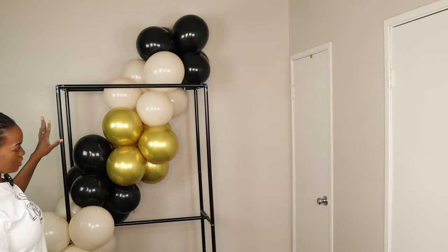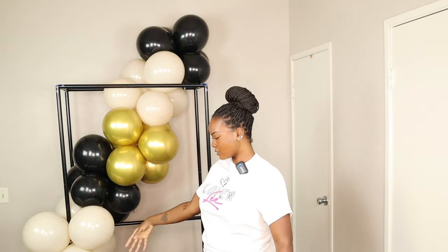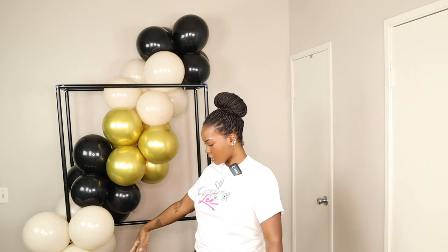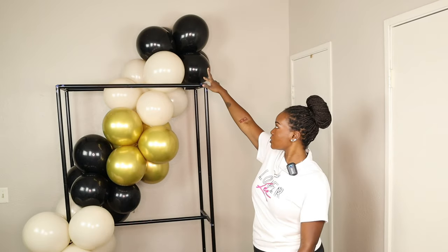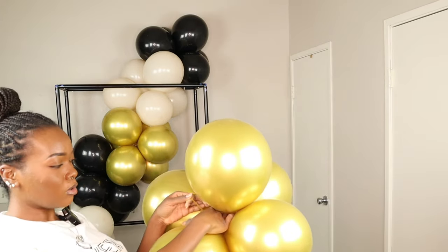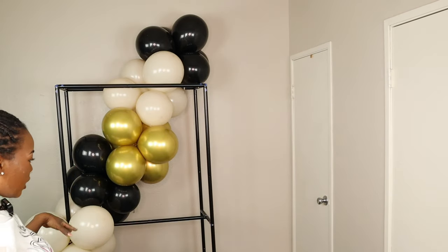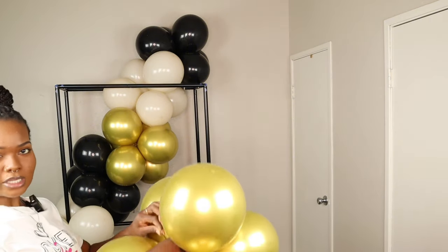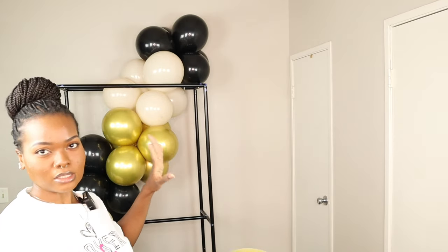Alright, so that is my base, and now I have an idea of what direction I'd like to move in. I'm just going to go in with the rest of my clusters and add them onto the garland until I get to the floor and then make the floor wider. I'm also going to be using some more black balloons up here, just following the same step I did when making the whole garland — using the neck and tying it onto another cluster. I might go ahead and speed up this part since you guys already know exactly what I'm doing.